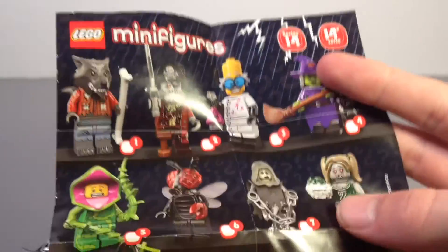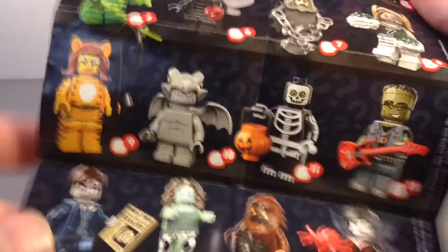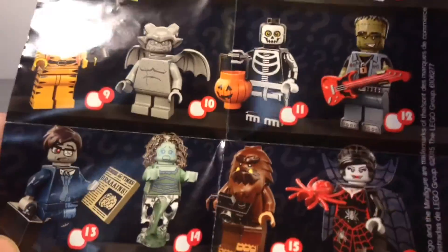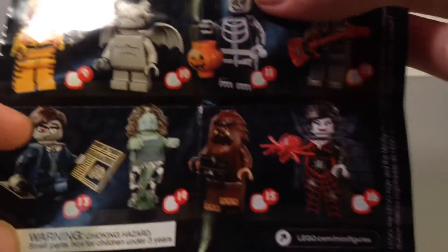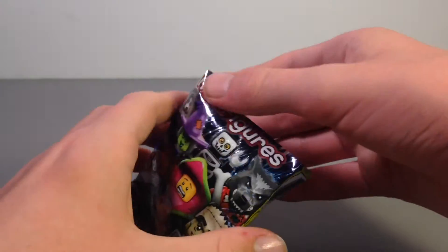Ones that I'm 100% going to try to get are the Mad Scientist, the Man-eating Plant, the Fly, and the Spectre. The Skeleton one looks pretty cool, and the Bigfoot. I'd say a little over half the Series looks cool, but I'm definitely not going to try to collect the whole thing.